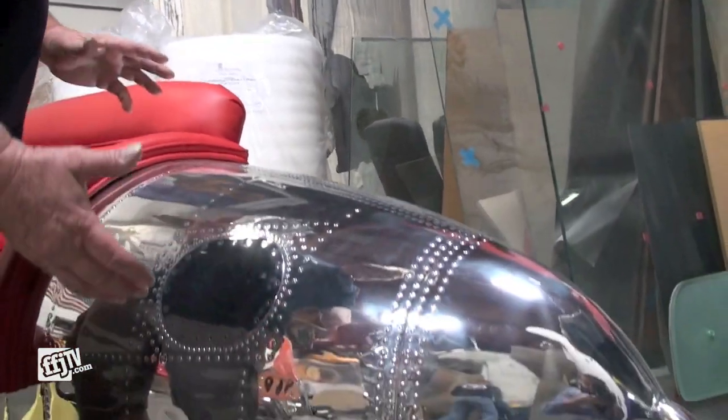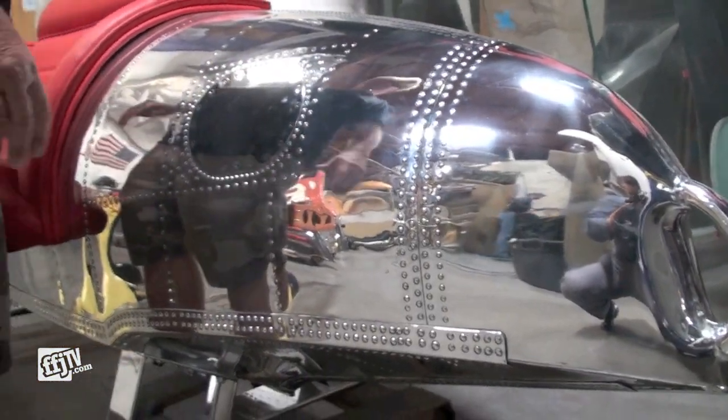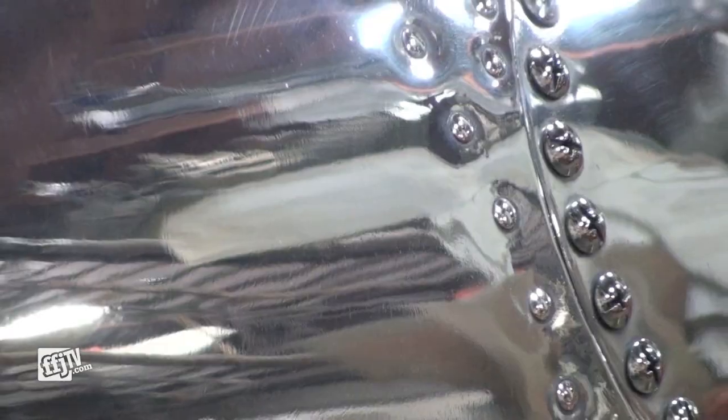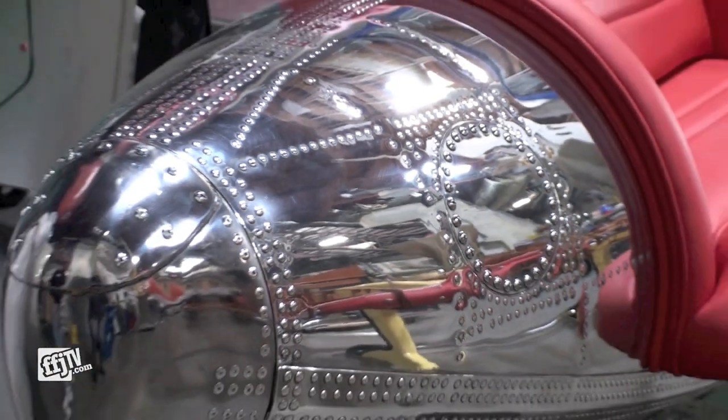This is a late 1940s seaplane that was used by the Coast Guard, and this is the float gas tank. We just love the original shape of it and all the rivets, so we decided to make a couch out of this piece.